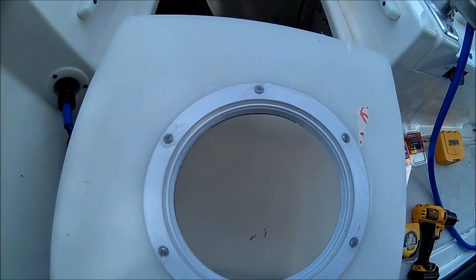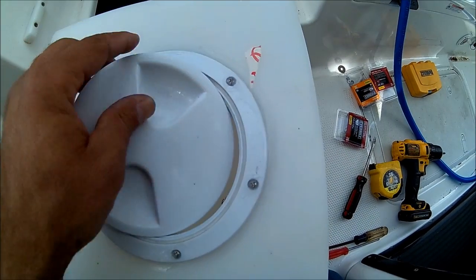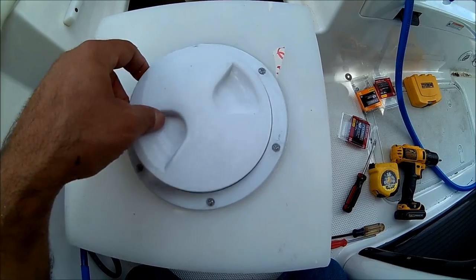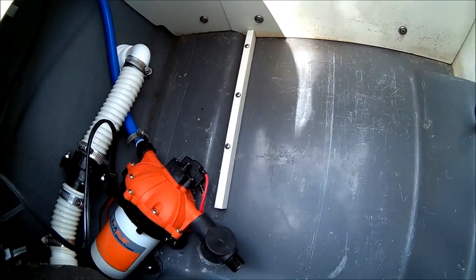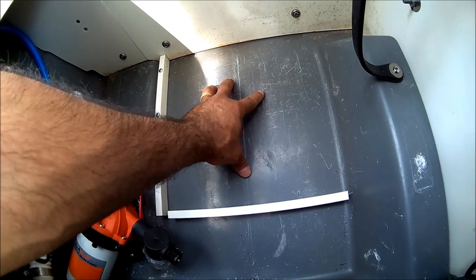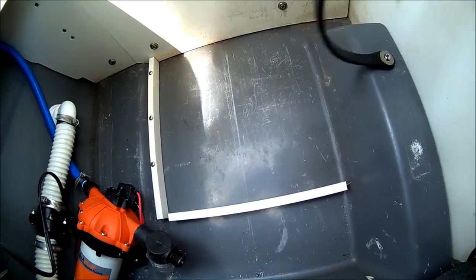You've got all the screws in — put a little bit of marine silicone right on top. That's how you put the lid on. In here, put some side supports to avoid having the tank moving around too much, and there's going to be another support right here. With the tank in here, it's not moving anywhere — this is going to support the tank with the bungee.